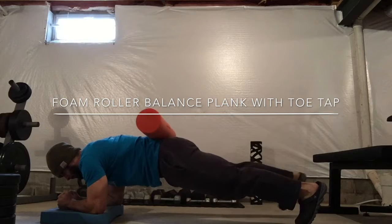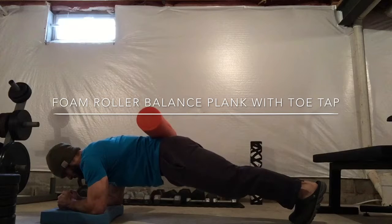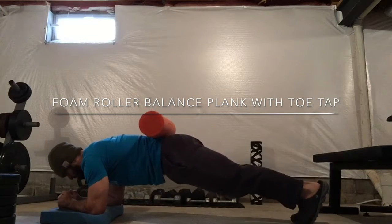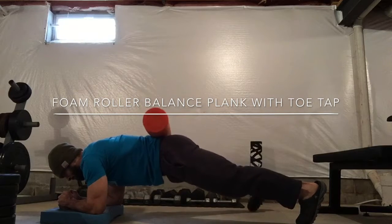Lightly tapping on the ground, making sure that foam roller does not fall off. Stabilize the core and the hips as you lift the leg out and tap it out to the side, alternating each repetition.